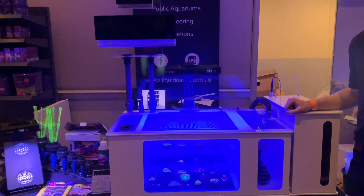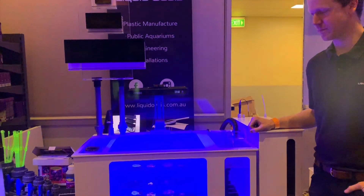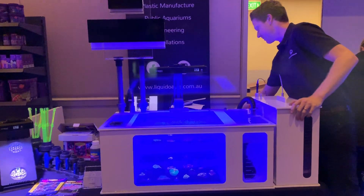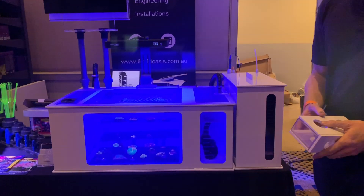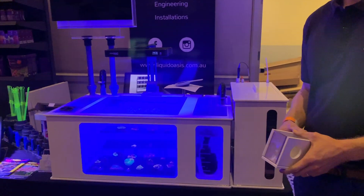I'm here with Liquid Oasis, who have come all the way out from WA to show us their incredible range of PVC-created sumps. And these things are off the charts, absolutely industrial — I wouldn't even say commercial-grade, I'd say industrial-grade equipment. I'm going to hand over to the man that makes them so he can tell us all about the cool equipment that he has here today.